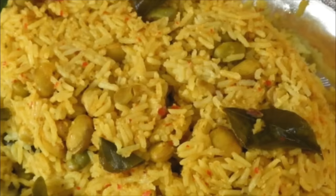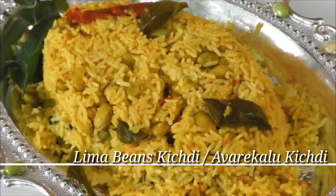Hi friends! Hello everyone! Welcome to the channel of Rekhaud. This is a special recipe for Manelie Simpa.